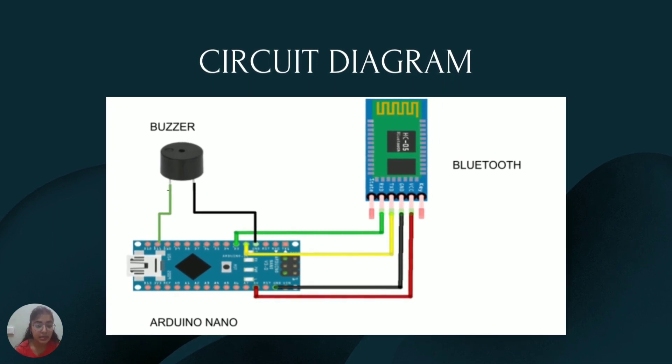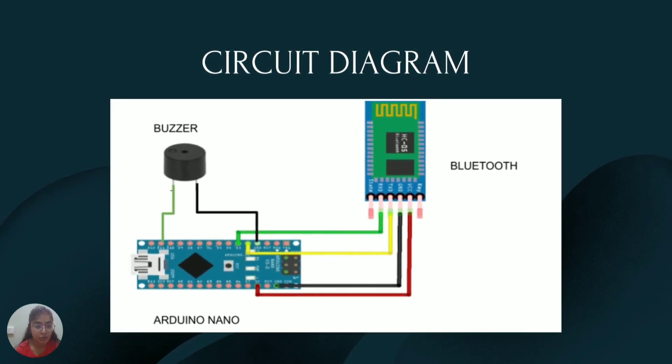Let me explain more about how I constructed it. The circuit diagram is shown here. The first component is the Arduino Nano board. The buzzer has two ends — positive and negative. The negative is connected to ground and the positive is connected to a digital pin to get the output from the Nano board. The Bluetooth module has three pins: RX is connected to pin 2 and TXD to pin 3. Ground is connected to ground and VCC is connected to 5V, which is the operating voltage for the Arduino Nano board.